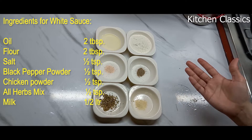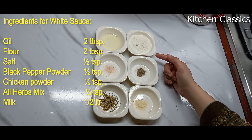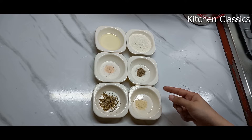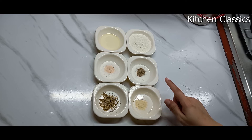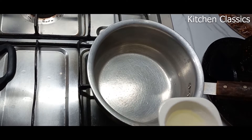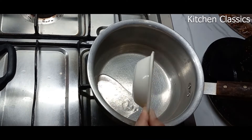For the white sauce, I have taken two tablespoons of oil. You can also take two tablespoons of melted butter, and two tablespoons of flour. For the seasoning, I have taken half a teaspoon of salt, half a teaspoon of black pepper powder, half a teaspoon of chicken powder, and half a teaspoon of all herbs mix, which had thyme, basil, oregano, and parsley.